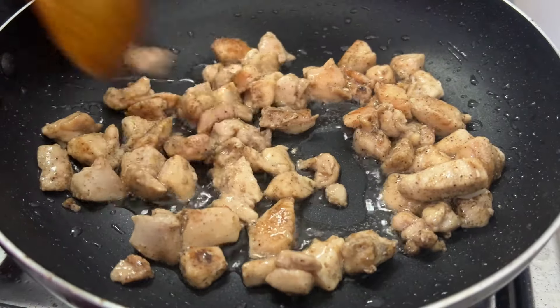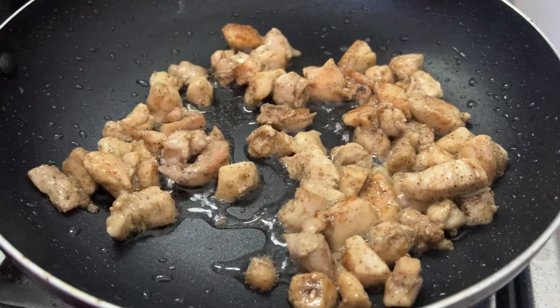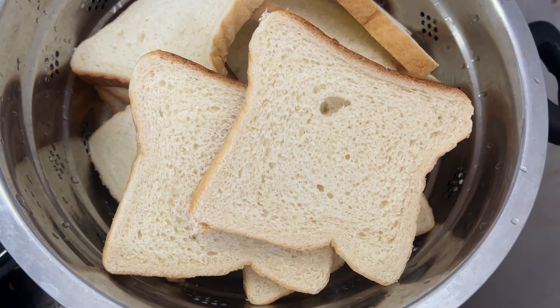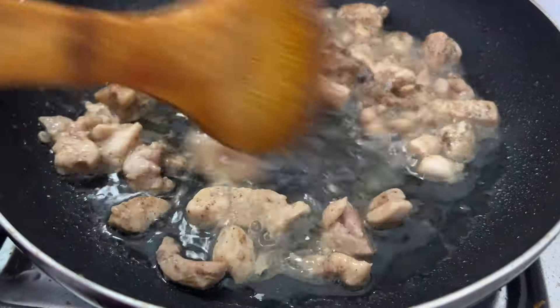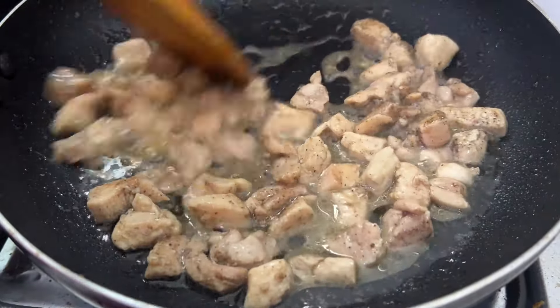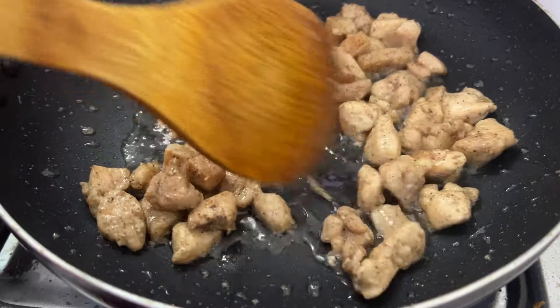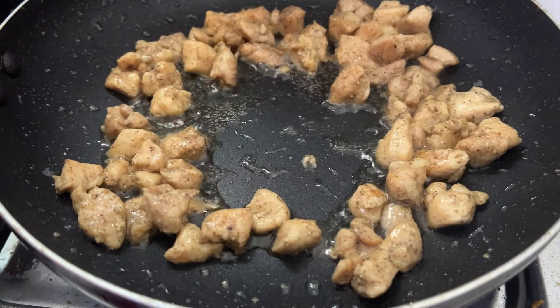This is bread. I am going to steam the chicken. This is the bread. We are going to fry the chicken. We will cook the chicken.